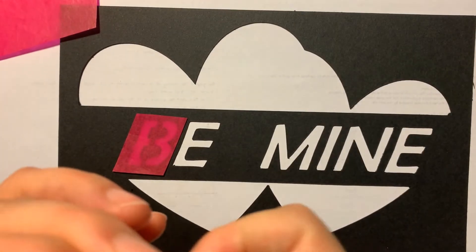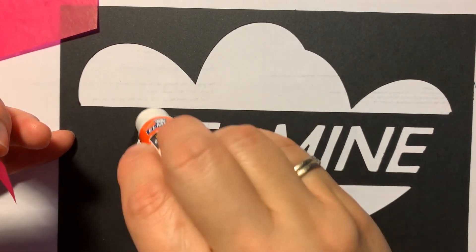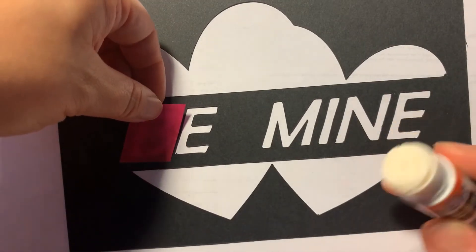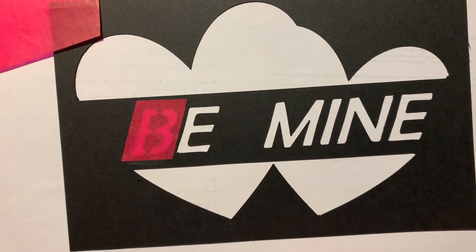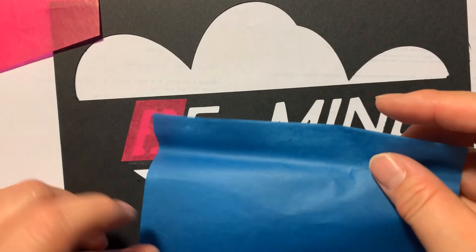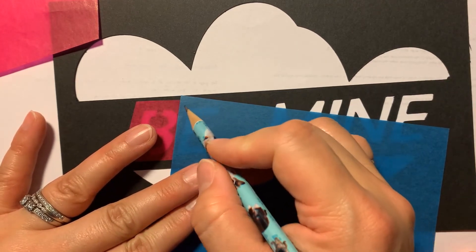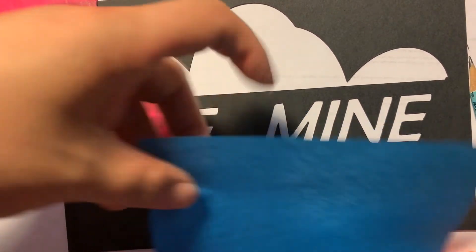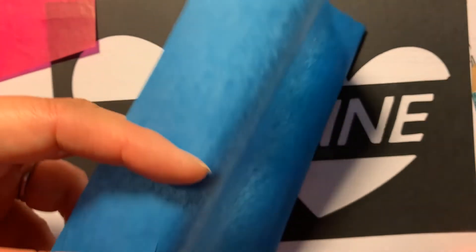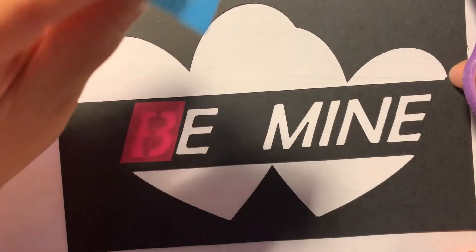Now take your glue stick and put glue on all the black parts around the letter. Put glue on the inside too — you want to glue onto the inside as well — then glue down your tissue paper. You can glue over other tissue paper. For example, for the 'E' I want blue, so I lay down my blue and see how much I need. The outside doesn't have to be perfect as long as it covers the letter and you're using some of the black parts to glue down your tissue paper.